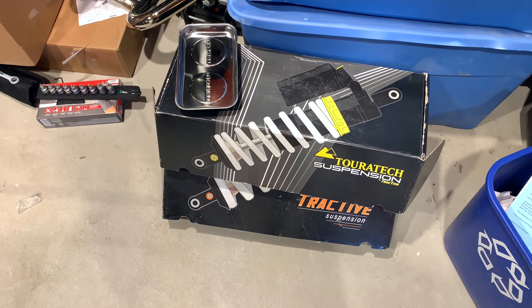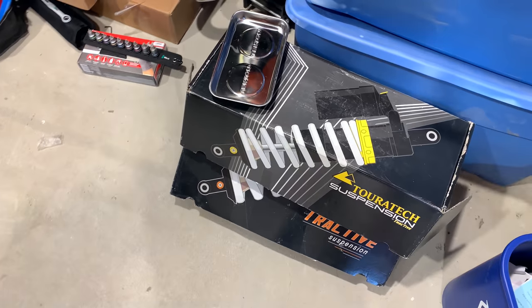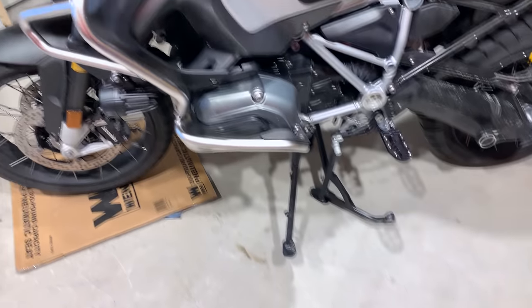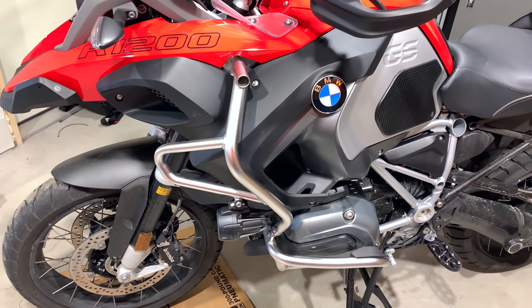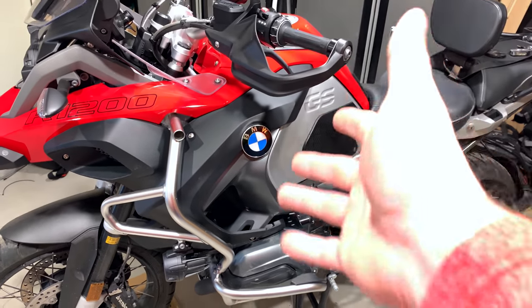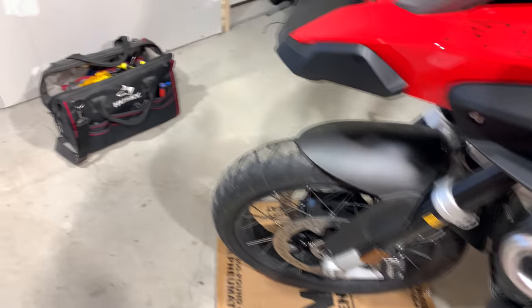Hello everyone. I'm doing this video because we have basically the same shocks I put on my 2017 GS Adventure — we're doing it again six months later because it's a brand new bike. In my last video, it was my first time ever changing the shocks on a GS. I edited it down from five or six hours of work into half an hour per video.